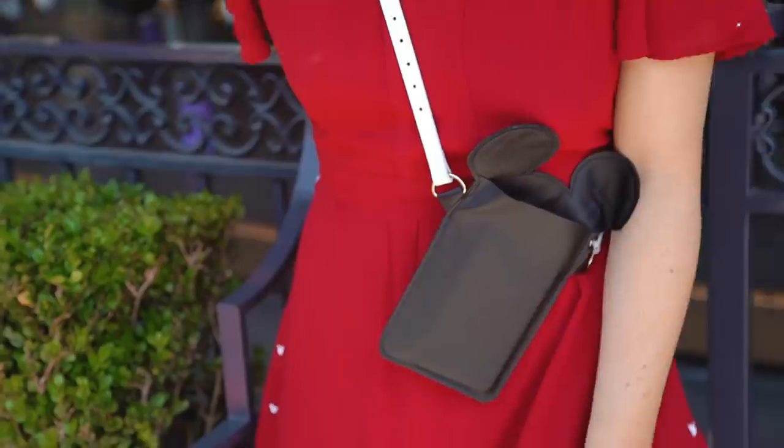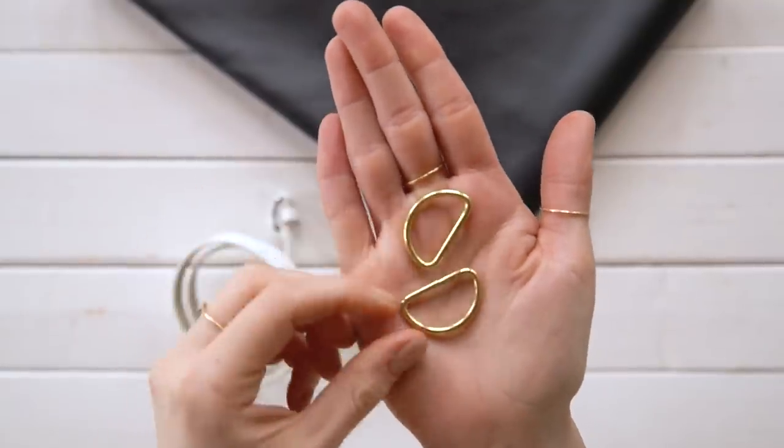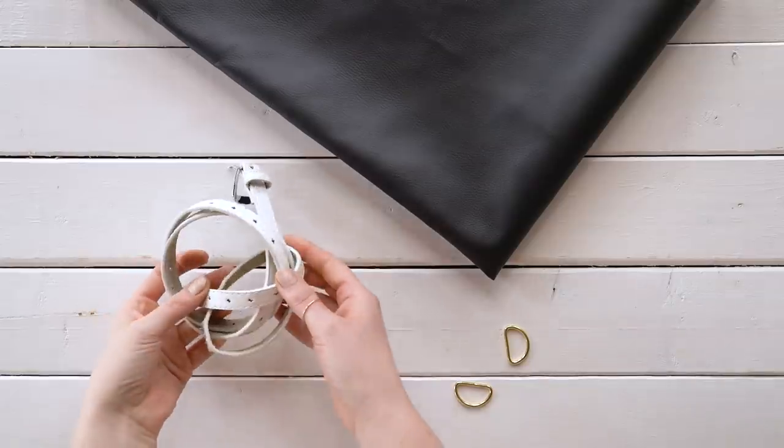First up, I'm going to teach you guys how to make a DIY mouse ears satchel. You can use this to put in your phone or any small things, because you don't want to carry around a big bag when you're going to the parks — or just out in life, low maintenance. To make this, I picked up two D-rings, some faux leather, as well as a belt from the thrift store.